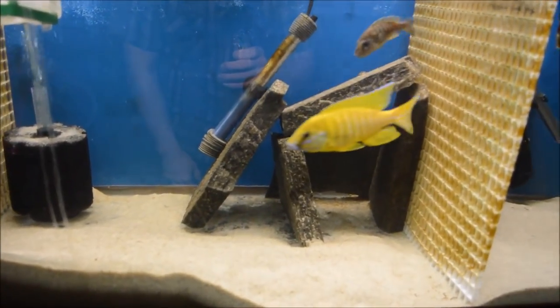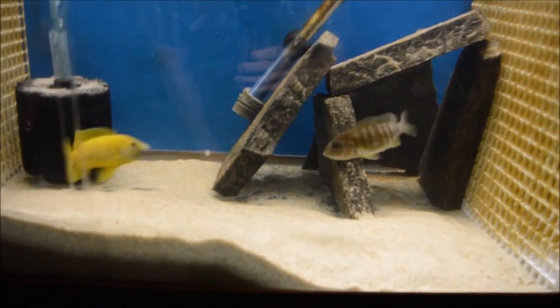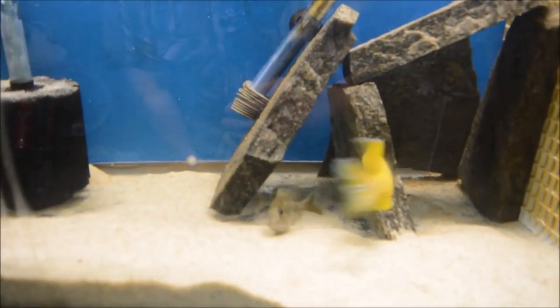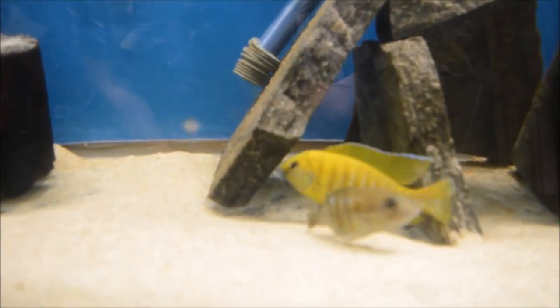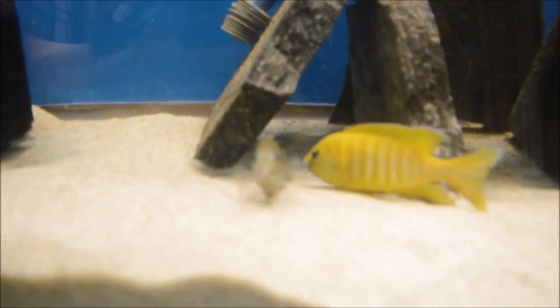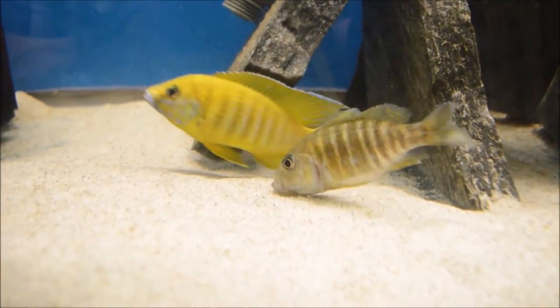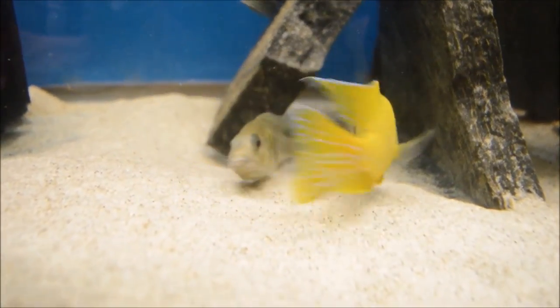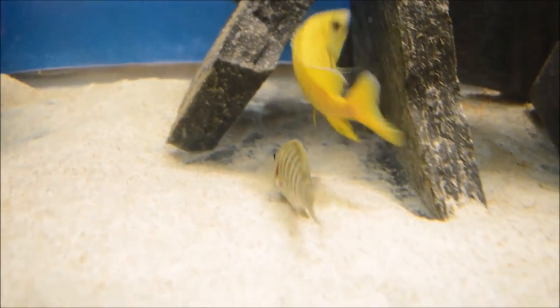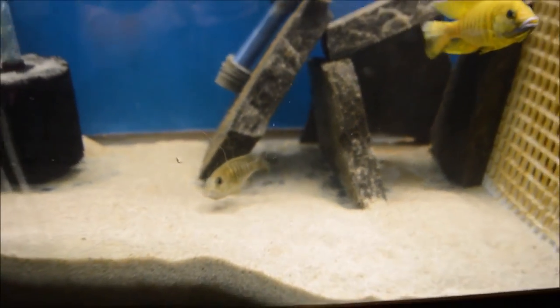The fish we are looking at now is the Sunshine Peacock cichlid from Lake Malawi. You can see this male is just dancing for that female. I separated them so that there would be no distractions. You can see the female just laid a few eggs and picked them up. This was one of the cooler breeding groups I've had because the male is just something to behold.